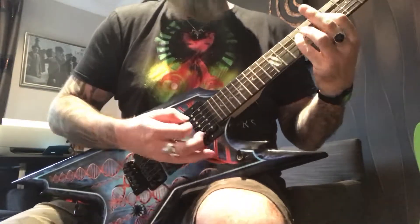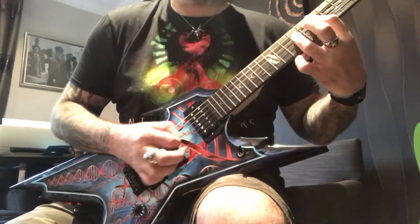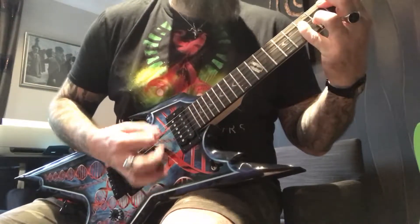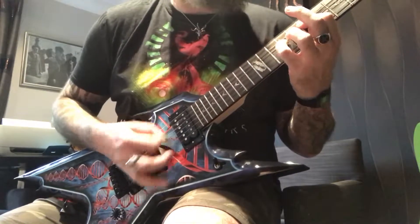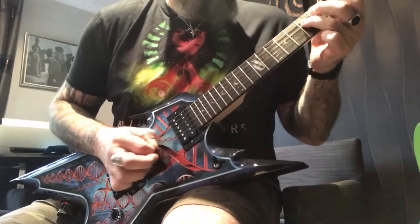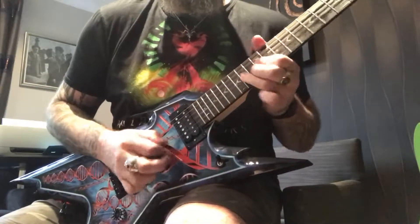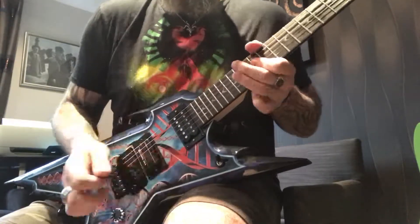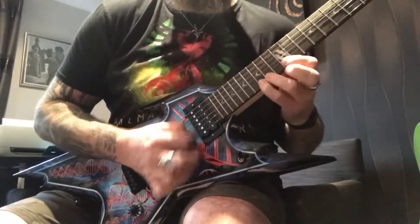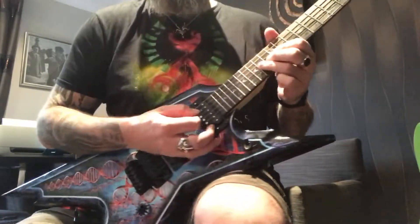It's just mighty. It's just lovely. All your lead needs are covered for all your nice bluesy solos.